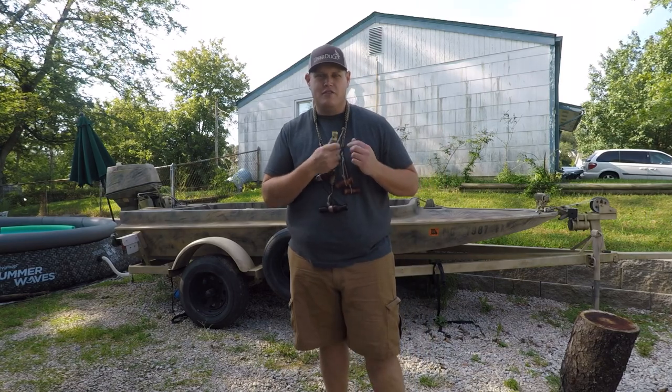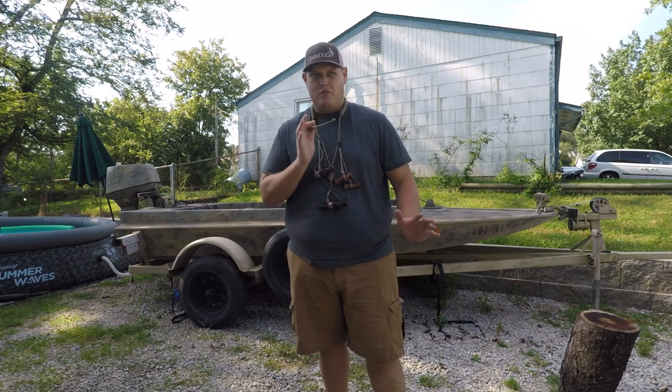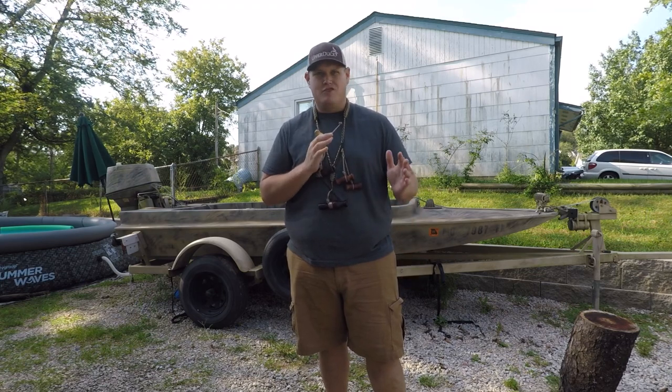Hey everybody, Chris Polk from Polk Pattern Calls. Just going to give you a little tutorial on my 5-in-1 whistles. This is how to blow them to get a note other than just presenting regular straight air.